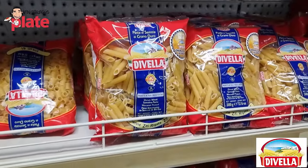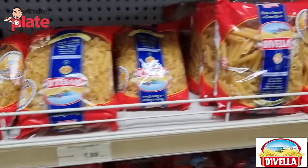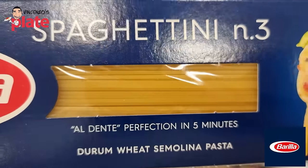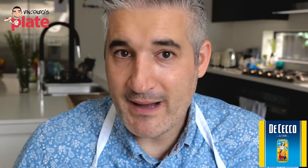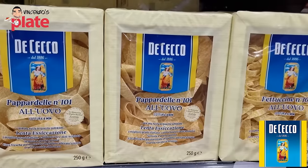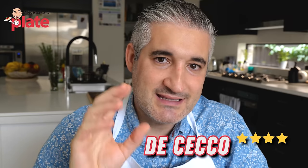Now let me give you my scores for commercial pasta brands. Divella used to be a great pasta in the 80s and 90s, but now it has really dropped — I give Divella a 3. Barilla can be found everywhere in the world, very easy to find in remote areas — I give it a 5. De Cecco pasta is from my region and used to be amazing, but in recent years it's good though not as amazing as it used to be — I give it a 6.5.